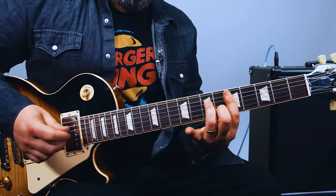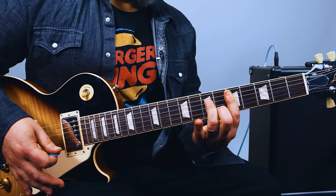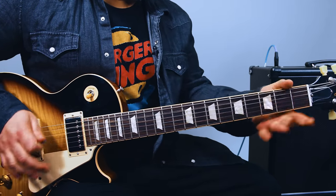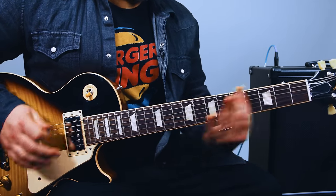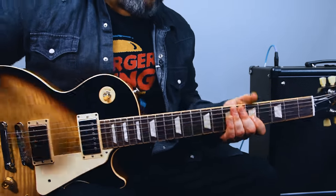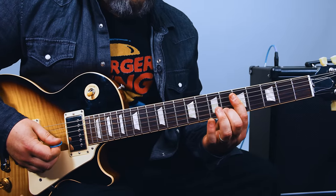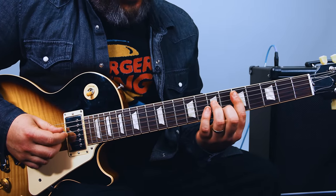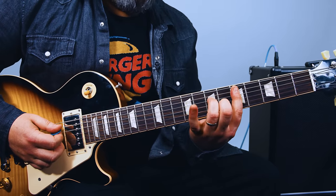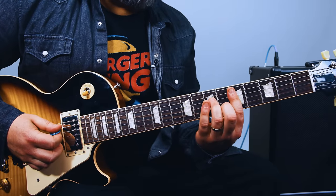And then in a classic Keith Richards mode — you're just holding that, and you add the sixth fret on that B string and the seventh fret on the D string. It would look like, if it was in standard tuning, this would look like a D minor seven chord, but because of the open G, you're adding the sus four.